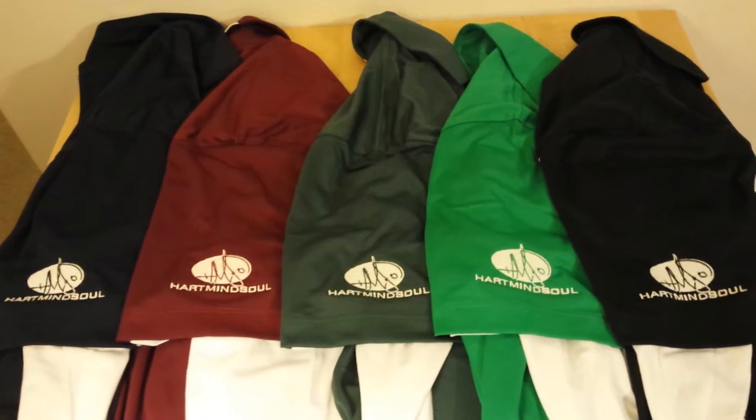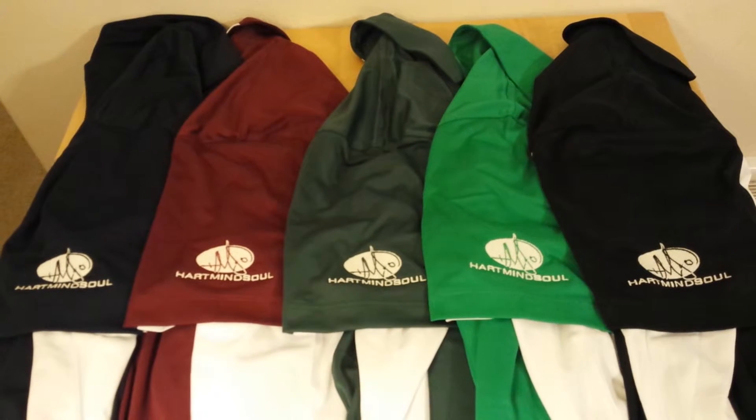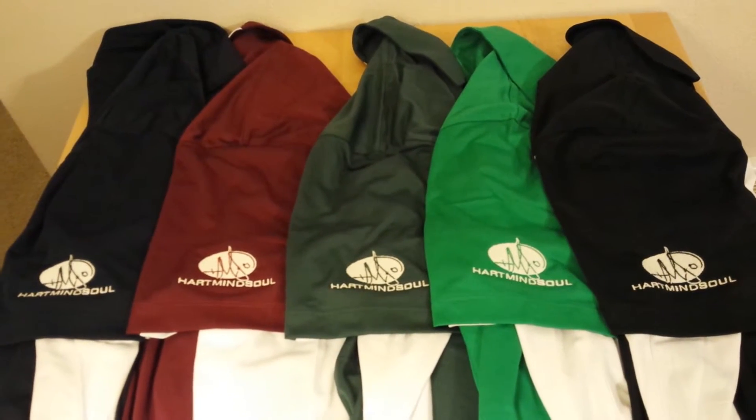Ask for details online at hmsnation.com, or call us today for a free quote at 1-800-968-0799.